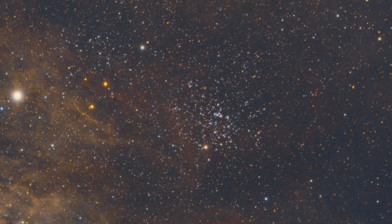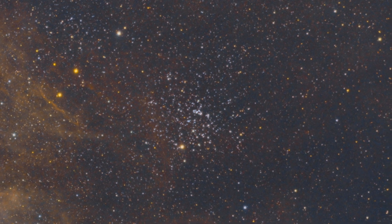M52 doesn't have a crazy cool fun nickname, and it also doesn't have a crazy cool shape, but nonetheless it is still a beautiful cluster. It has a magnitude of 5.0, which makes it pretty bright. It is also a somewhat large size, so you can capture it with a telescope of any focal length.